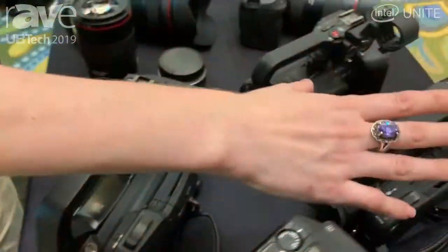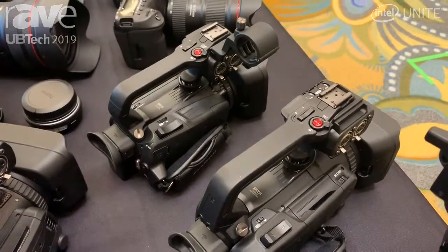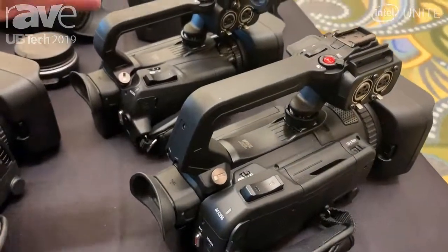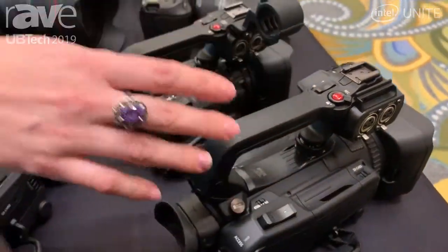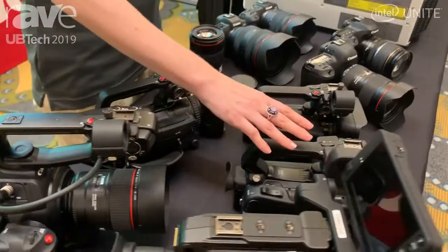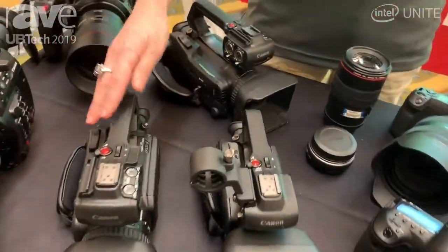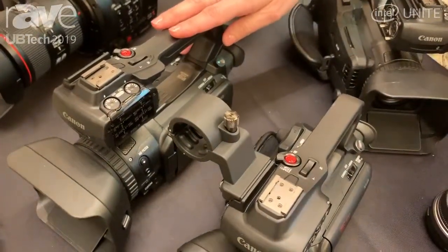The XA55 and 45 were announced at NAB earlier this year. The XA55 is going to give you the ability to shoot 4K and HD video to the SD cards. It's also going to give you built-in neutral density filters — those are actual glass filters — with two, four, and six stops of ND, as well as dual pixel autofocus with touchscreen capability and a one-inch CMOS sensor.